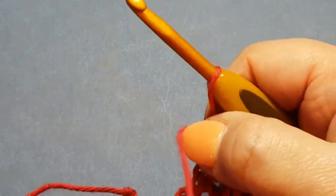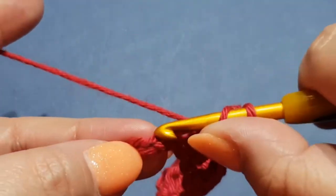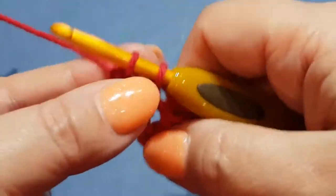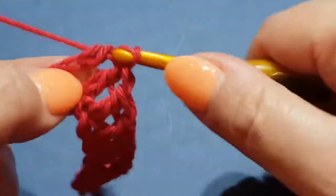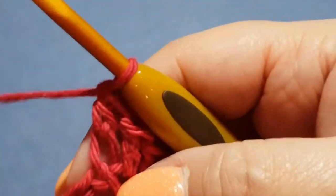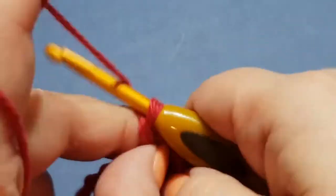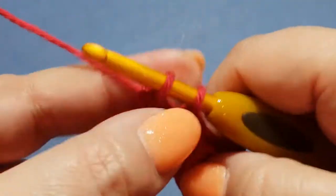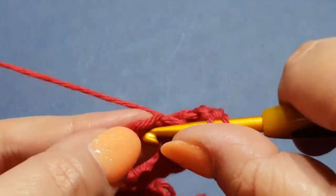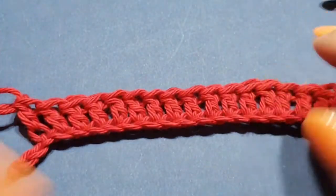Continuing on - eight, nine, ten. We'll do 15. Eleven, twelve, thirteen, fourteen, fifteen, sixteen. We'll actually leave it at 17.